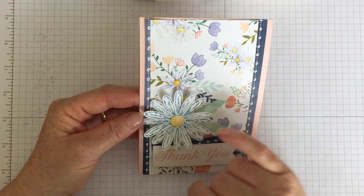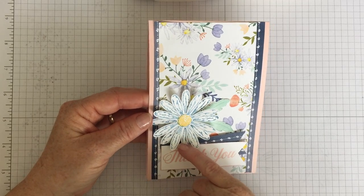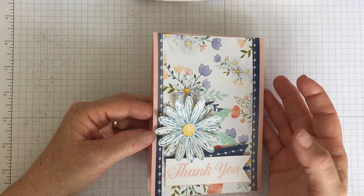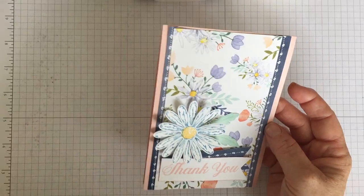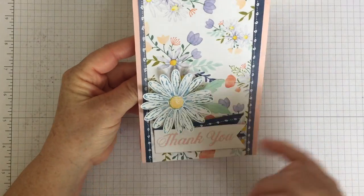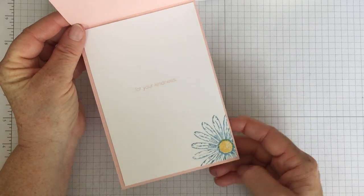It's really beautiful — it's got lots of papers in it, and it's got a big daisy image in the stamp set that goes with it and a matching punch, which is absolutely brilliant because we all love punches because they're so easy to use and quick to do. So I thought I'd show you how to do that. I've made it as a thank-you card — it just says thank you and for your kindness, and I've stamped the daisy inside.